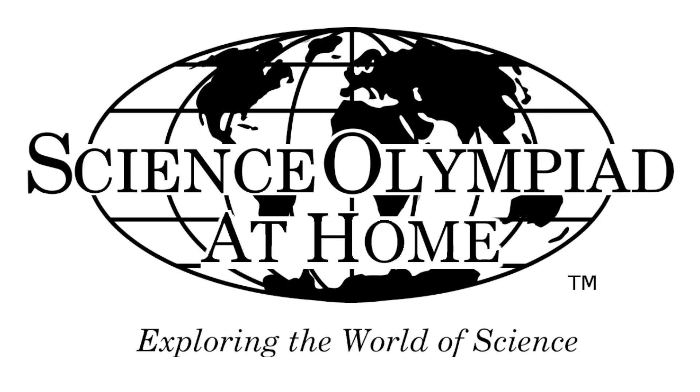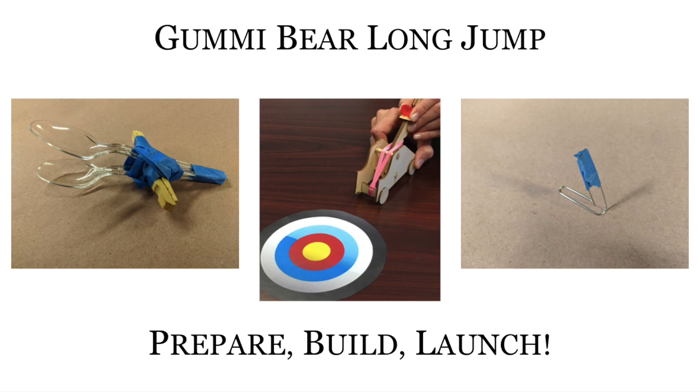Hi! Welcome to Science Olympiad at Home. Today we're going to be doing Gummy Bear Long Jump, where I'll show you how to make a catapult from objects you can find at home and have a competition throwing projectiles at a target.